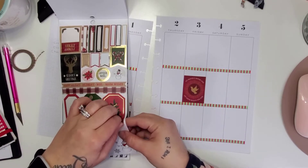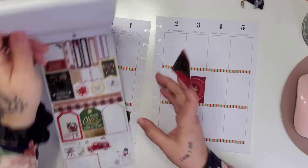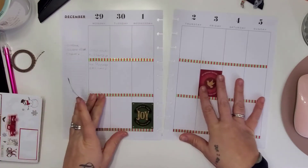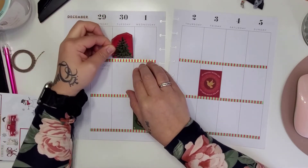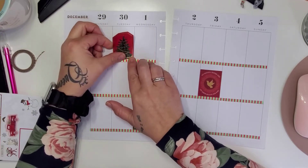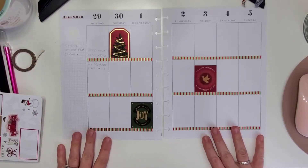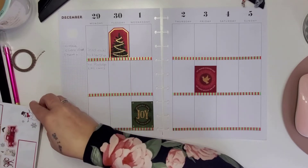I put up my Christmas tree already — it's been up for a couple of weeks now. We were very excited to put it up; I didn't really want to wait, so we went ahead and put it up already. It looks gorgeous and I'm super excited about it.